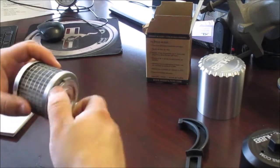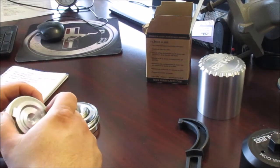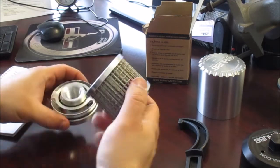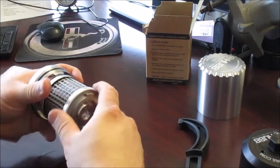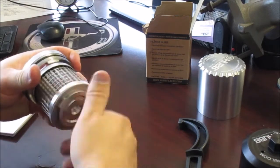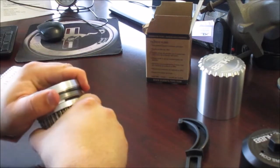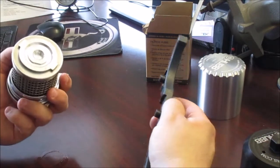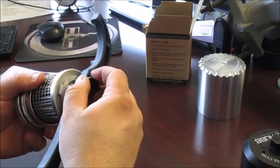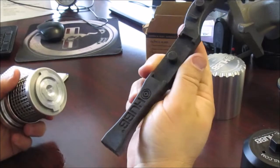The o-rings — I can't remember the specific material they're made out of, but they're designed to last for a very long time. We're used to changing oil filter o-rings frequently, so that durability is a nice change. This part of the tool tightens things up — it's a neat little tool.